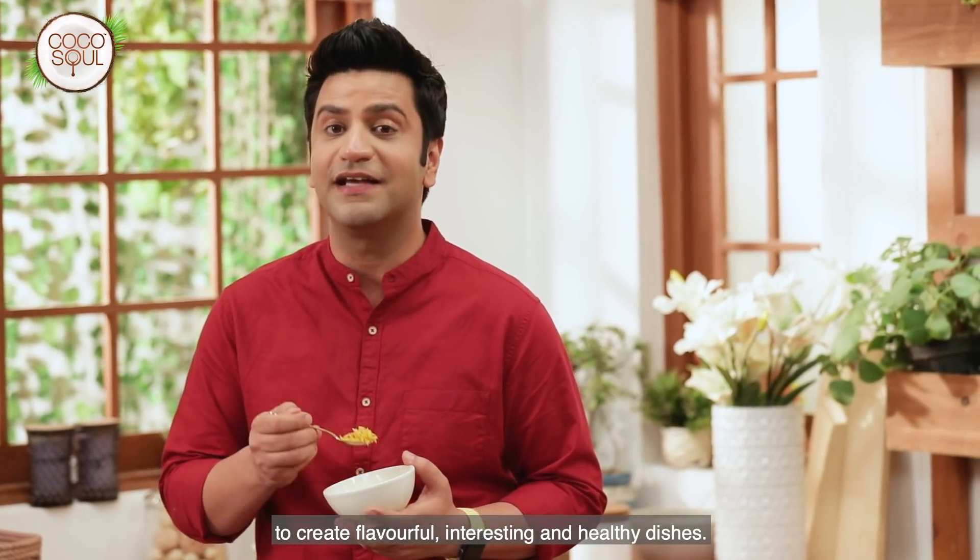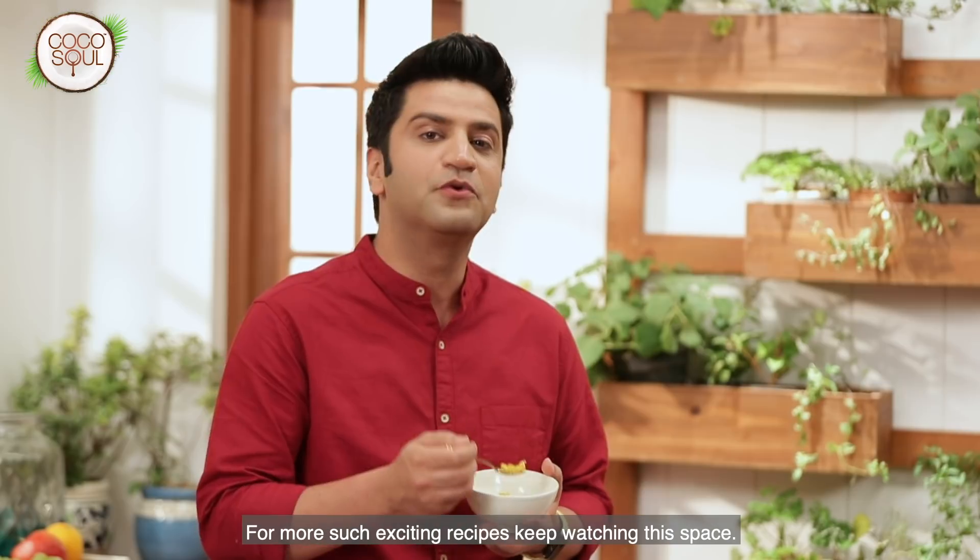Use Cocosol cold-pressed infused virgin coconut oil to create flavorful, interesting, and healthy dishes. For more such exciting recipes, keep watching this space.